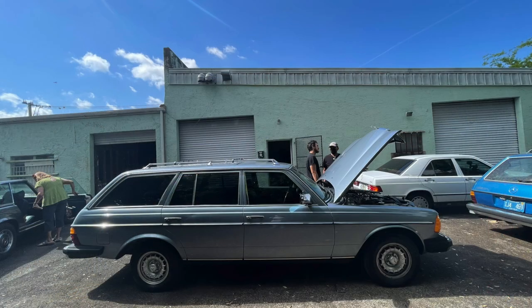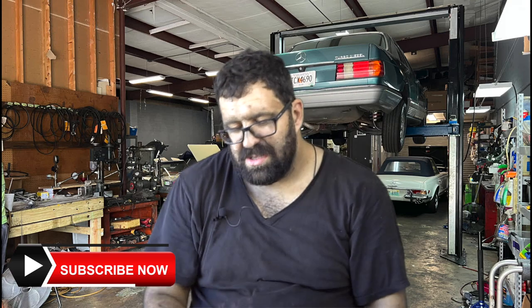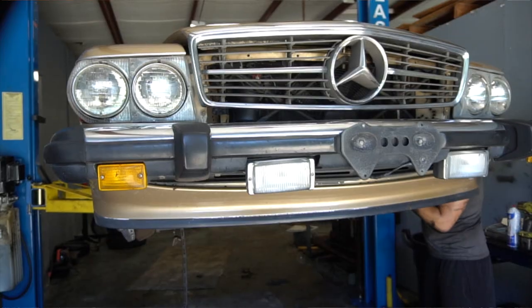The one job that no one ever does on the R107. Maybe I'm exaggerating when talking about this particular job, but today we're going to talk about front subframe mounts and engine mounts, which you can combine on any R107, or a 114 or 115 chassis car, for a really amazing improvement in your ride quality.